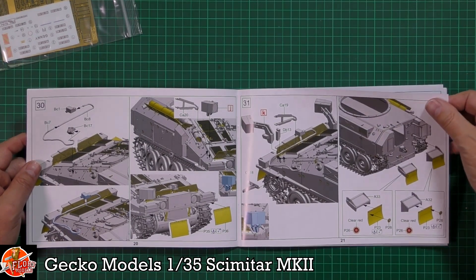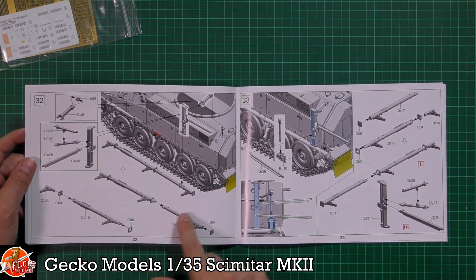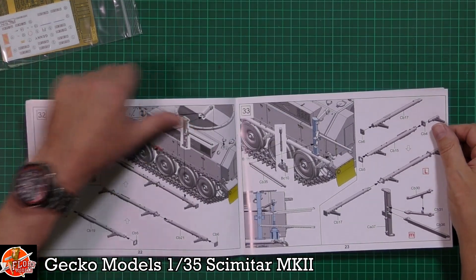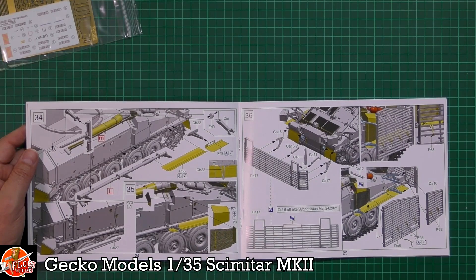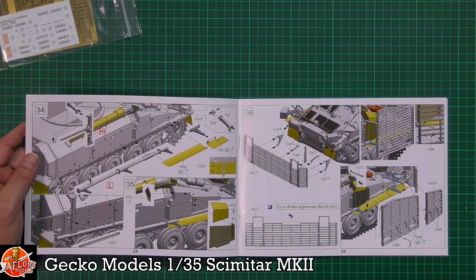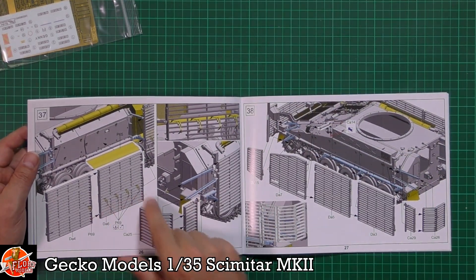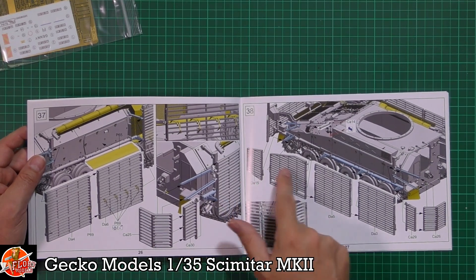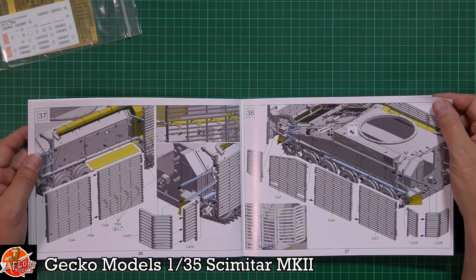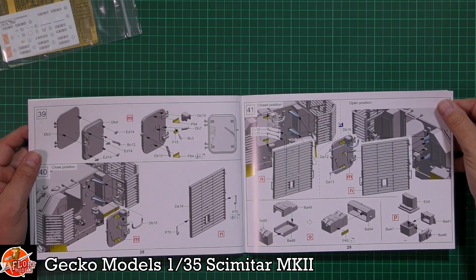More photo etch being added, and lots of stowage items. Mudguards being fitted front and rear, along with all the stowage bins and lumps and bumps you'd expect. Then there's the system for the actual bar armor — I assume these are the rails for it — all being fitted to the outside. Nice clever little diagrams showing exactly how they should look. It's going to be a little complex and quite fiddly, but it looks like it's done in plastic rather than photo etch, which will be a lot easier.